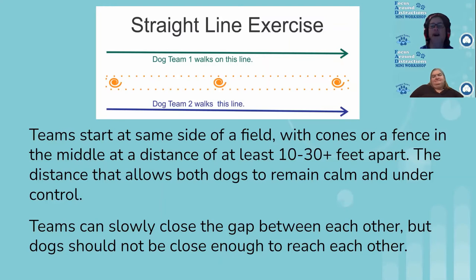As you proceed on that line walking the same direction, try to maintain somewhat the same speed. Some dogs do better a little bit behind, some do better out front. The idea is you want the dogs to be able to see each other and still focus on their handler. As you walk, you can slowly close that gap — maybe just one step closer to the line for every 10 steps you take. If either dog starts to get overexcited, stop moving closer, but keep walking in a straight line.